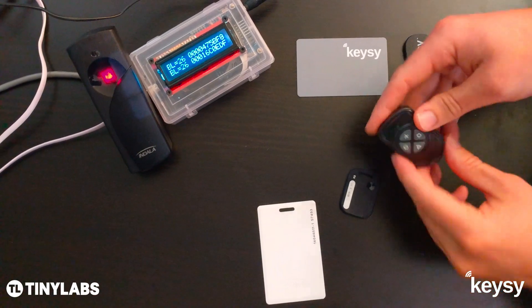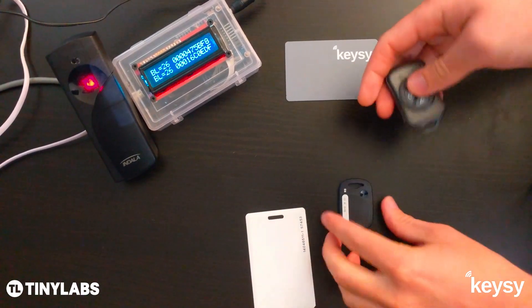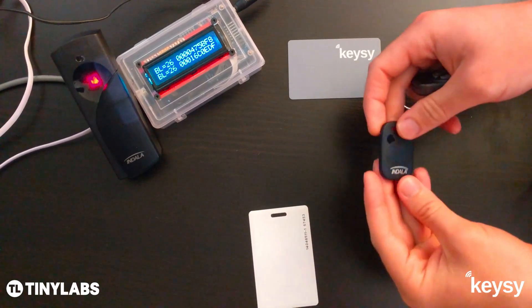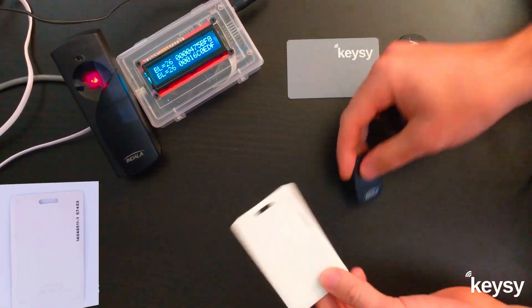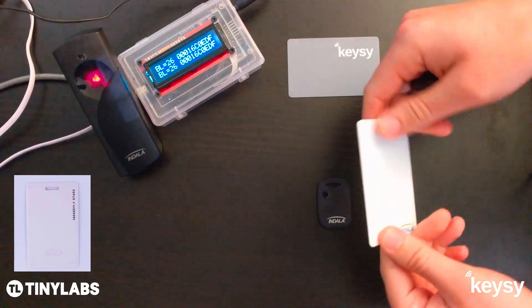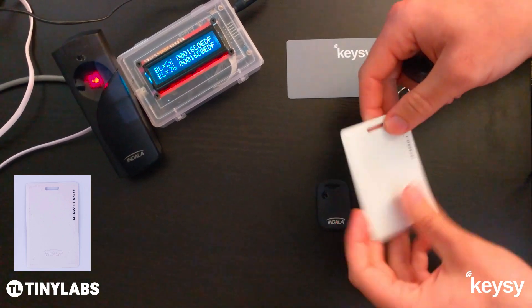Hey guys, I'm going to show you a quick demo on how to use this Keezy RFID duplicator to copy these HID Indala key fobs and key cards. These are the types of devices that you'll see used in front of public parking garages, office buildings, apartment buildings, that sort of thing.